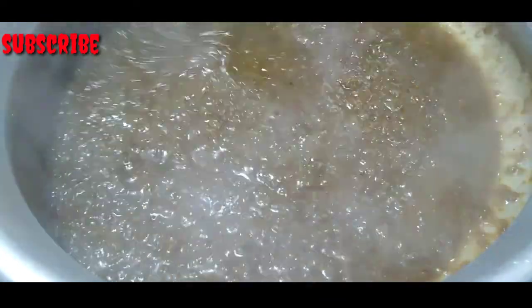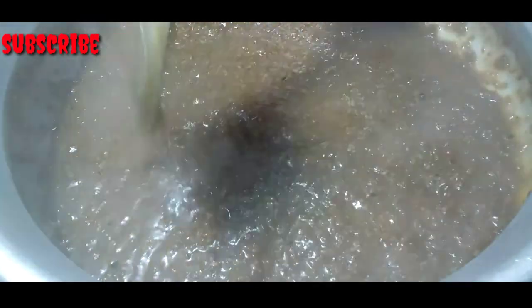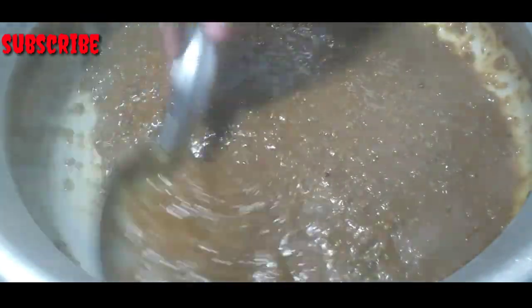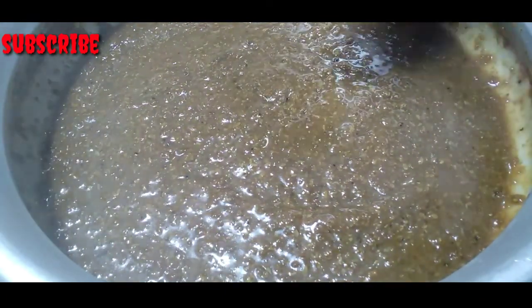Now we have to make the dough. We will make the dough — I will put it in a little bit. We will make the dough ready. Now we will make the dough.